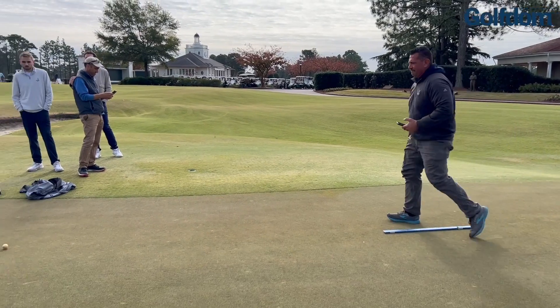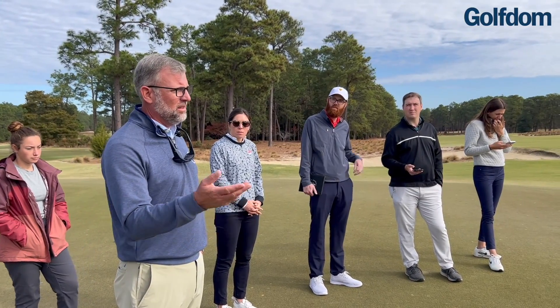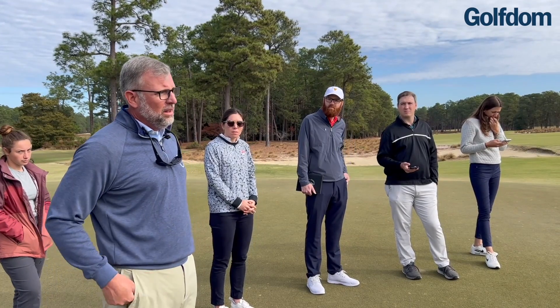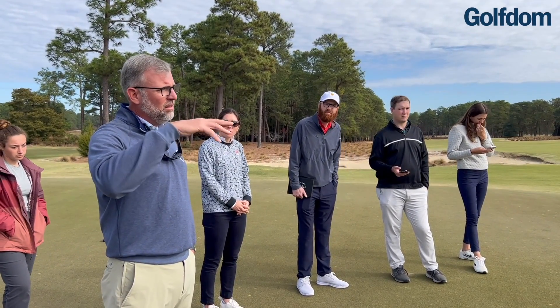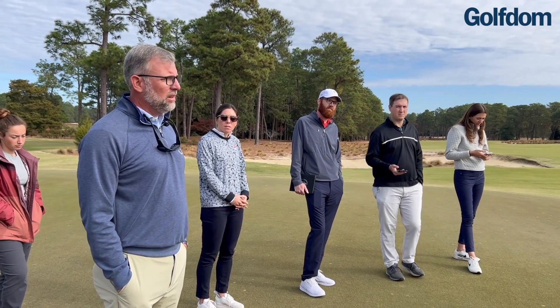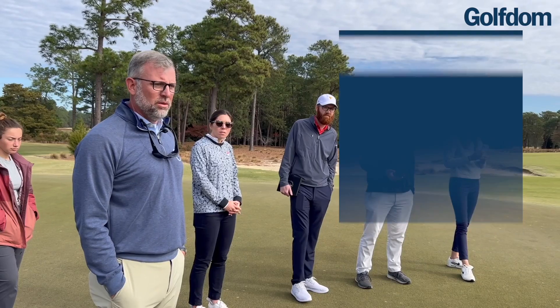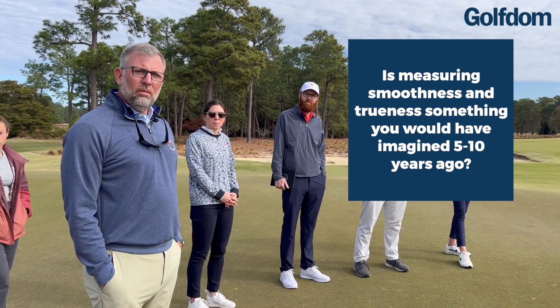If you can see a hole, a sand-filled hole, or sand, you might think this is bad. But it could be that that channel is filled just right and the recovery is just enough that they're really back to the pre-aerification event numbers.